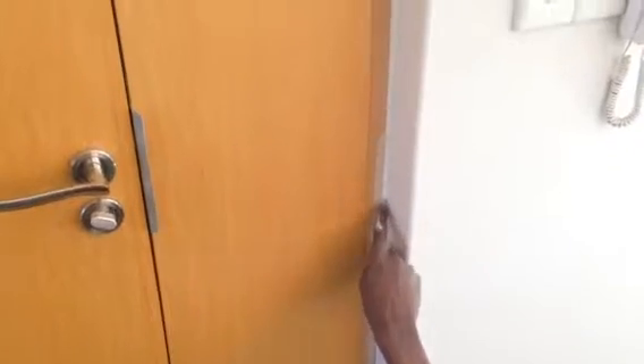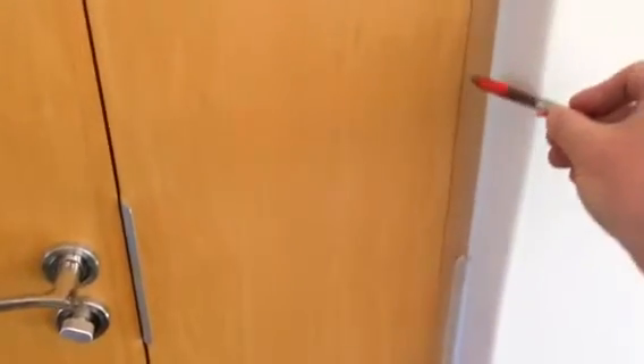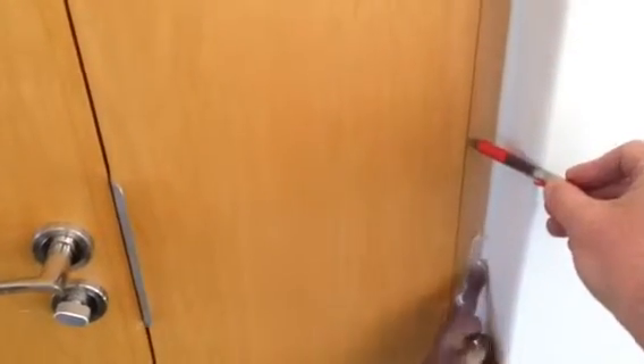First of all, we put on the masking tape straight and level with the frame. This is the line that we'll follow for the frame, so that once the masking tape's removed, the line is actually parallel there.